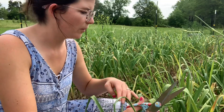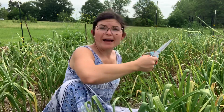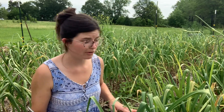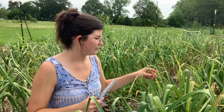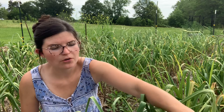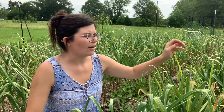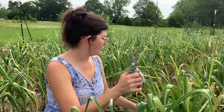When new gardeners ask me what they should grow as their first crop, you might be surprised to know that I don't say tomatoes, I don't say peppers — I say garlic. Garlic is so easy to grow. You literally put it in the ground, plant it, and forget about it. I've never known anyone to grow garlic for the first time and have it be a complete failure if they planted it at the right time and harvested it at the right time. Tomatoes and peppers can be a little bougie as to what kind of soil they like. So I just tell people garlic.